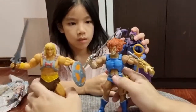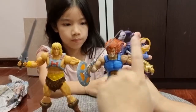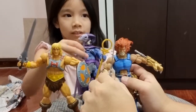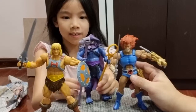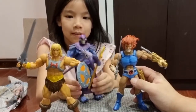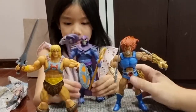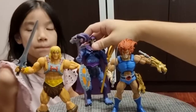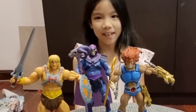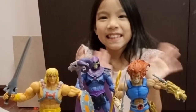I hope this video helps you guys decide if you want to buy this figure or not. To me, it's a good collection. If you think it's too hard to find, let me know in the comments. And if you like this video, don't forget to subscribe! Alright then — see you next time, bye!